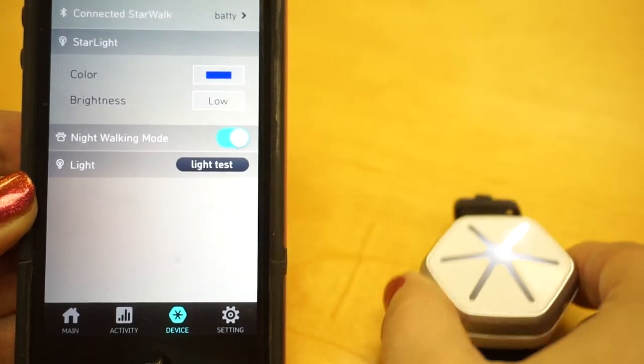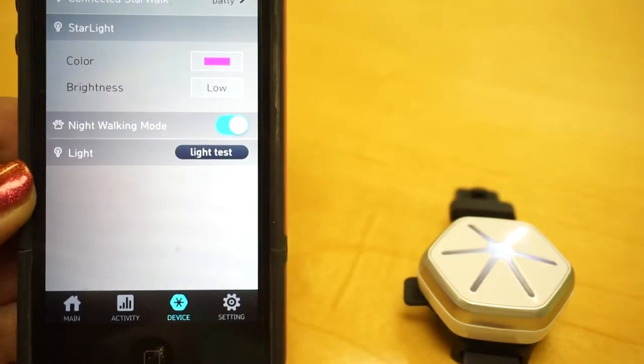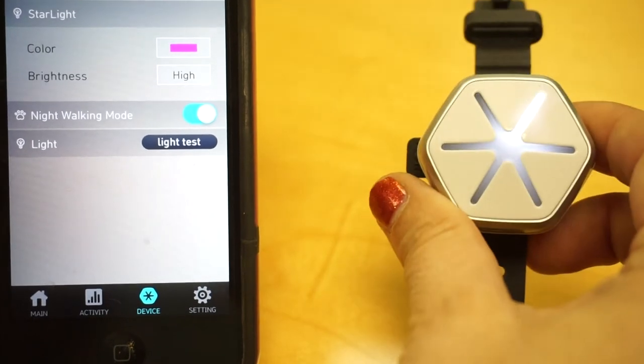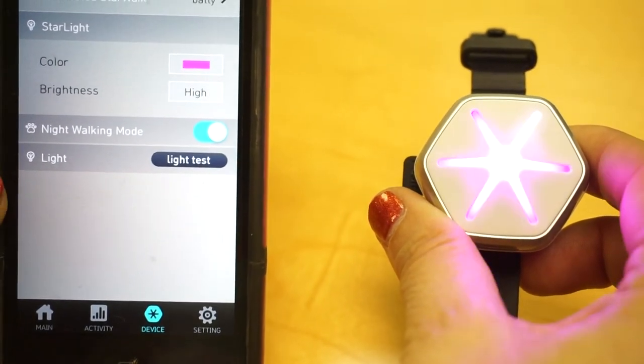I'll change it back to High and show you what that looks like. I'm going to change the color here to pink, and then I'm going to change it back to High. All right, there you go.